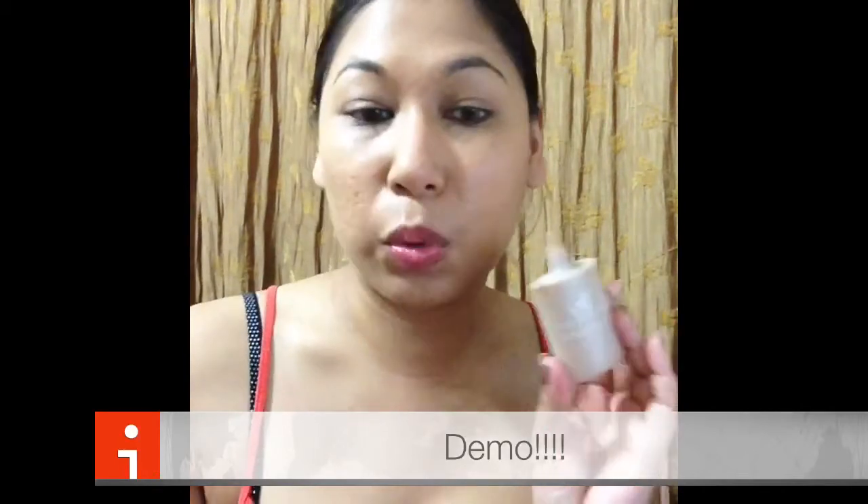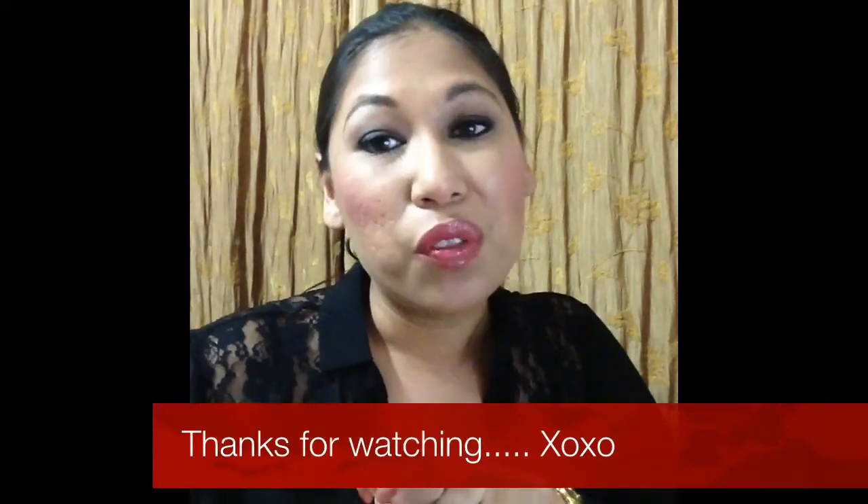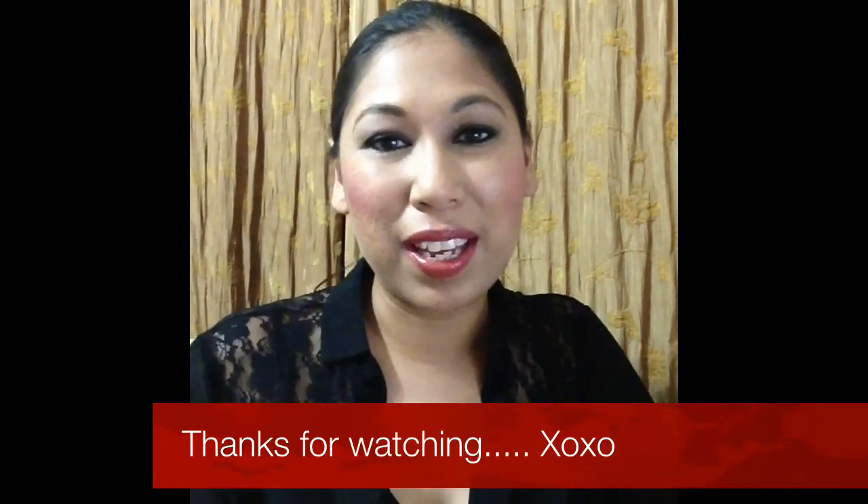So that's my demo and review of the e.l.f. acne fighting foundation — I hope it was helpful. A lot of you requested it and if you're interested in getting it I'd definitely say go for it. If you're my color or darker there's a darker shade — try it out. I absolutely love this foundation and I'm thinking of purchasing even more backups. Hope this review was helpful — thank you so much for watching, and stay blessed!